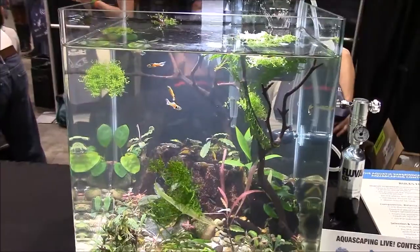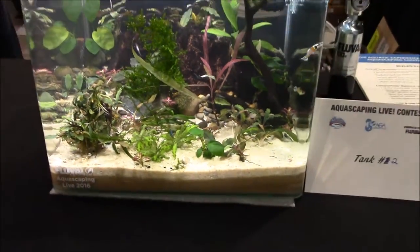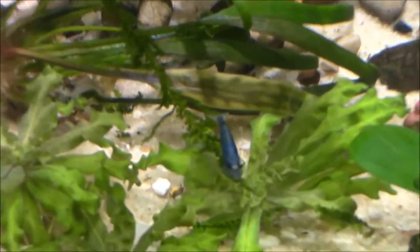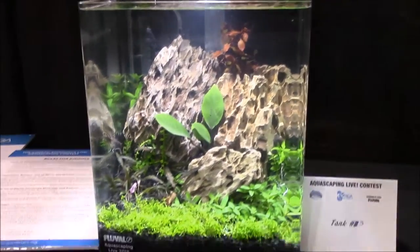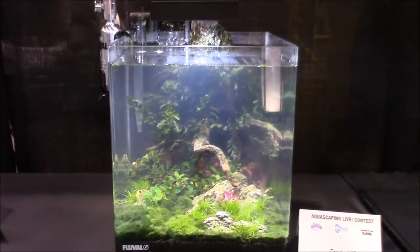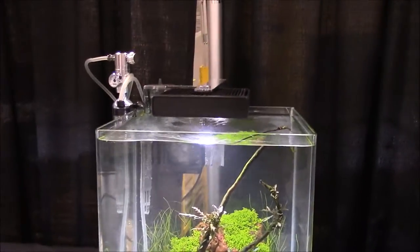There's a hybrid in there, maybe a Tiger hybrid shrimp. There's also an international shrimp USA contest here as well, so there's shrimp all over in these tanks. Each tank has a nice little setup — a football planted rimless cube setup — and they got to aquascape it however they wanted.